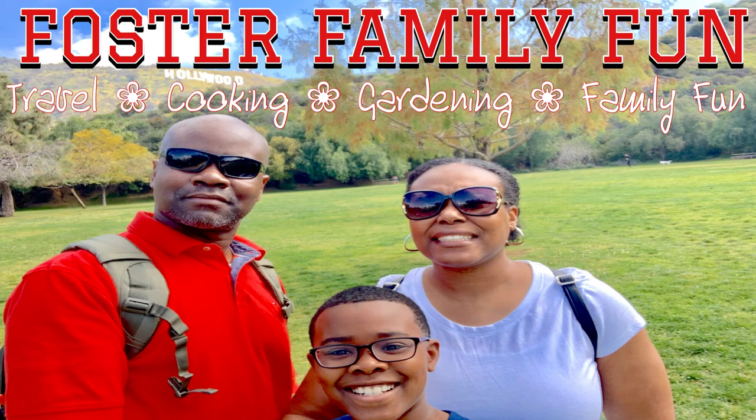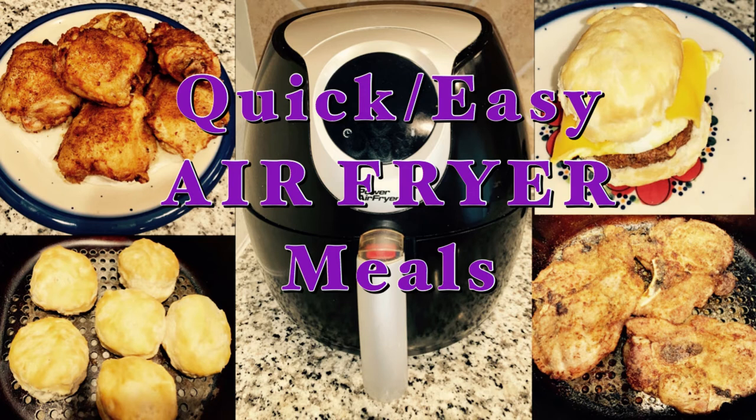Hello Team Foster Family Fun. Welcome back to my kitchen. Today's video is going to be a compilation of several different meals showing you guys how I make quick, easy, and delicious meals for my family in my air fryer on a regular basis. Make sure you subscribe to our channel and hit the notification bell so you don't miss out on any of our future Foster Family Fun.